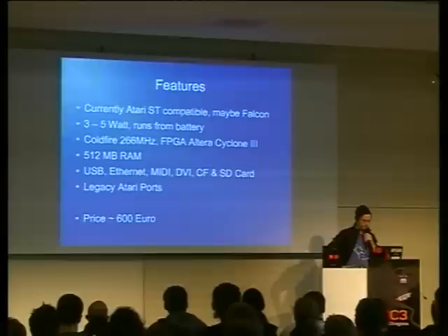It has a Coldfire processor, that's 680K compatible, and an FPGA — Altera Cyclone — that's where the custom chips are emulated. USB, Ethernet, MIDI, DVI, compact flash, SD card. And the legacy Atari ports, extension headers, everything. The price tag is currently about 600 euros.